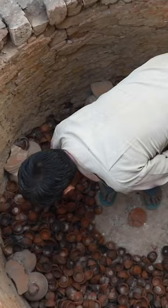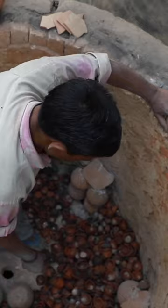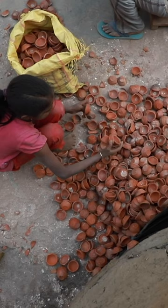Piece by piece, they lay the lamps out to air dry. Once they're completely dry, Ashok fires the diyas in large wood-burning kilns. Despite the kiln's large capacity, many lamps get broken or discolored.